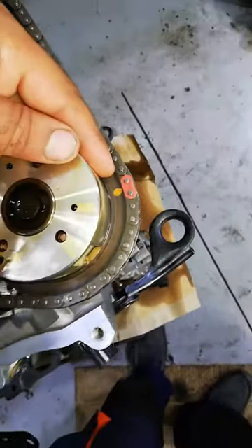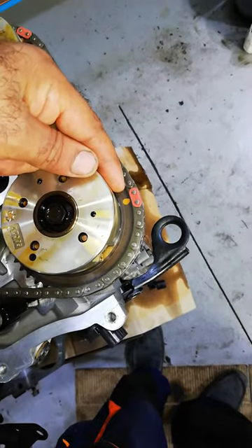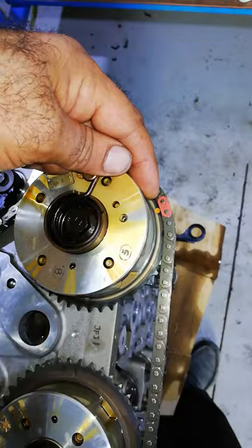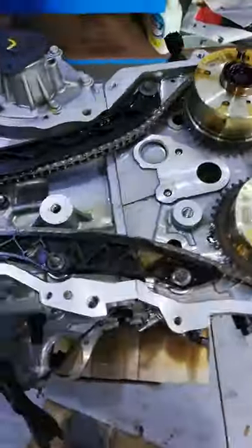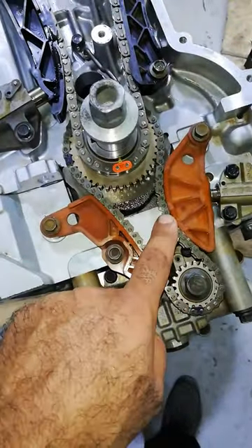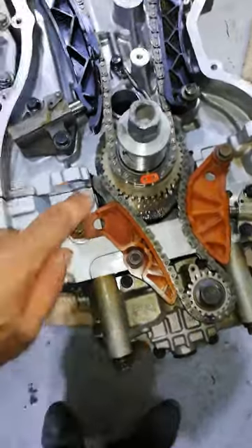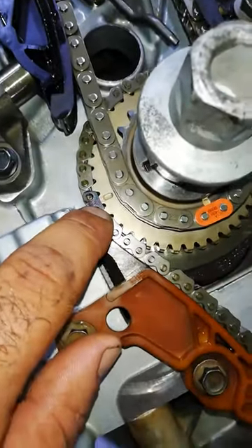This mark is for the intake cam, and this mark is for the exhaust cam. We also have the small chain — this is for the oil pump and harmonic balancer. We have this mark here.